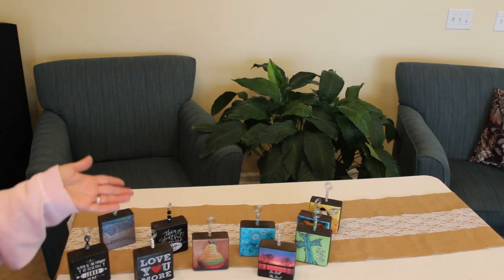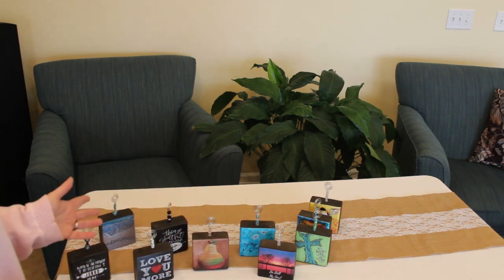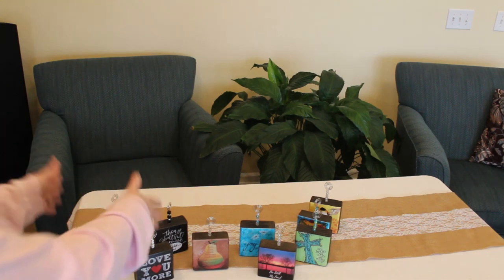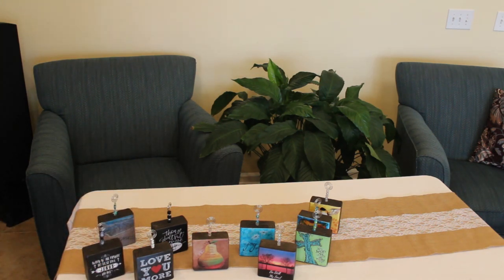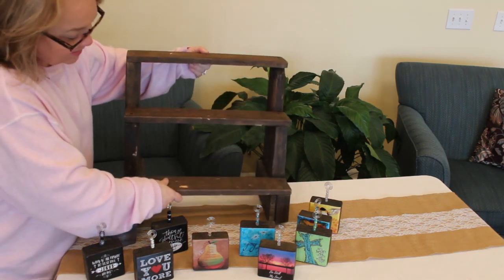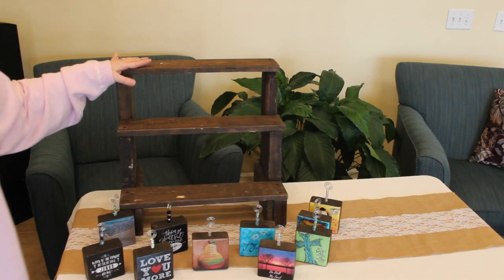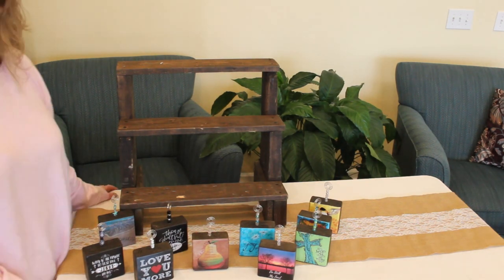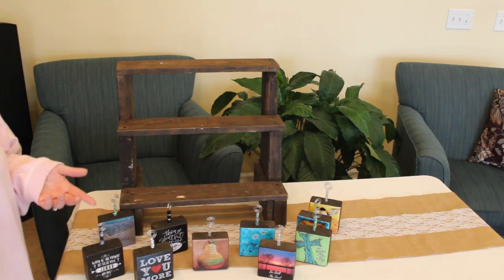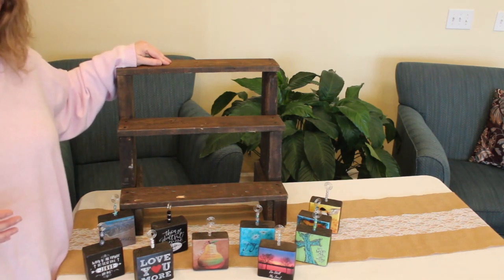I wanted a way to raise the frames up and fit as many as possible in a small space. Kay and I are working together at these fairs, so I have to be mindful of giving her space too. I needed to go up vertically but still display quite a few frames. I looked on Etsy and Amazon for risers and craft show displays and found some similar options, but they were expensive. When you're starting out with craft fairs, you already have so much money in materials, inventory, tables, linens, and booth fees — so I wanted to be cost-effective.